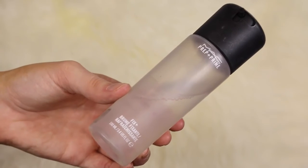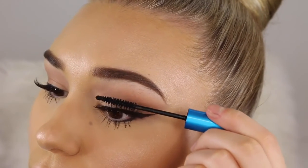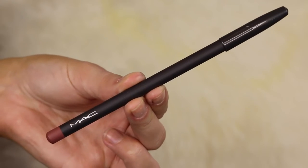Now I'm going to spray my face with some Fix Plus because I really want that glow to shine through. Once that's dry I'm going to go ahead and put some more mascara on my lashes just because I wanted them to be a tad more dramatic — and I love the way they look.